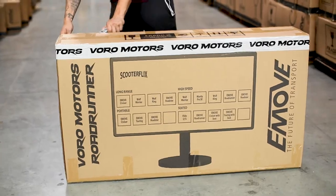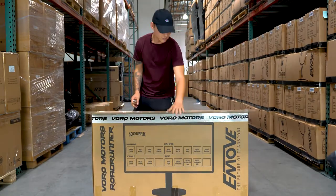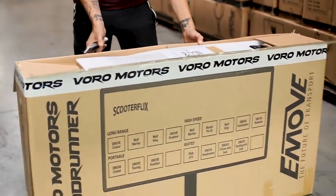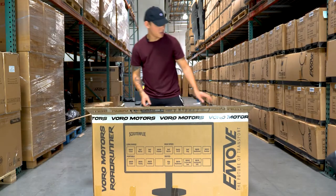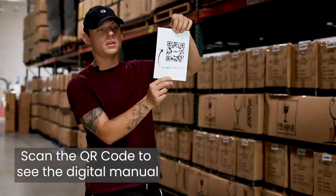Hello and welcome to Voromotors. Today we'll be unboxing the Roadrunner. So first thing you will see when you open up your Roadrunner is this digital user manual.